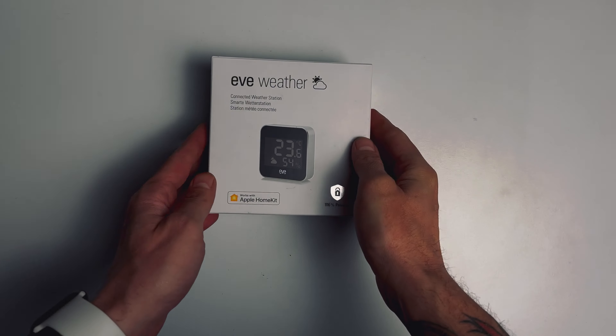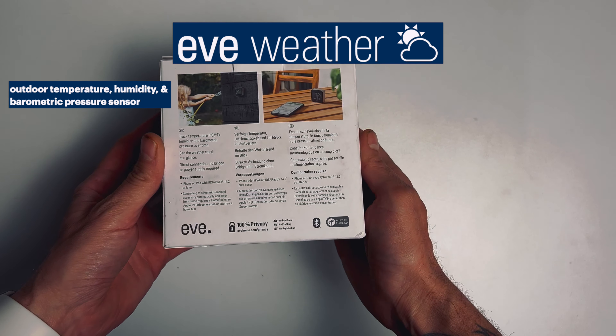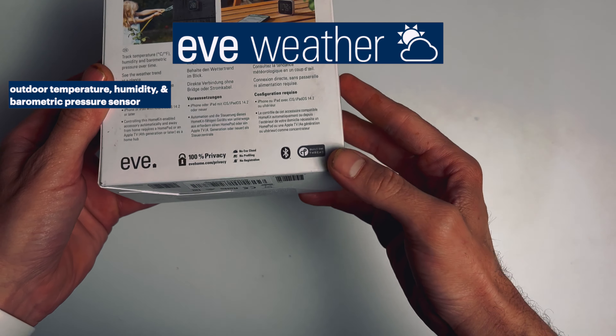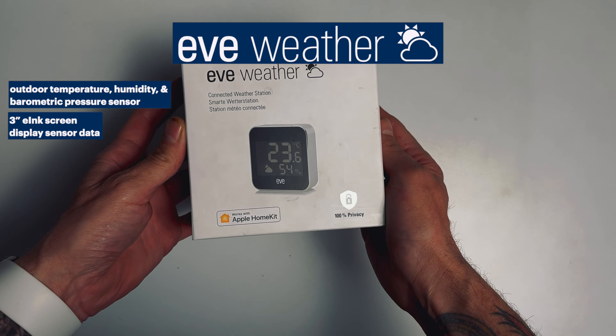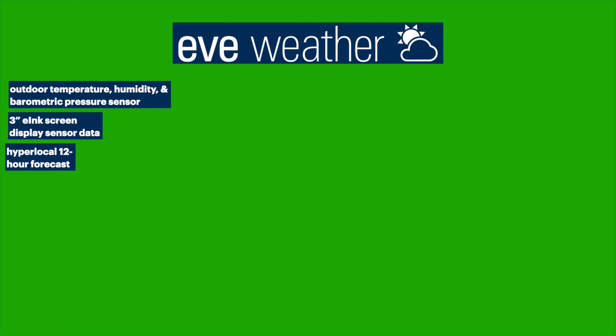Let's jump into the box and look at some of the hardware features of the Eve Weather. The Eve Weather is an outdoor temperature, humidity, and barometric pressure sensor with a three-inch e-ink screen that displays all of that data along with a hyper-local 12-hour weather forecast.